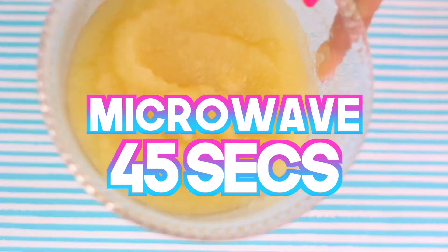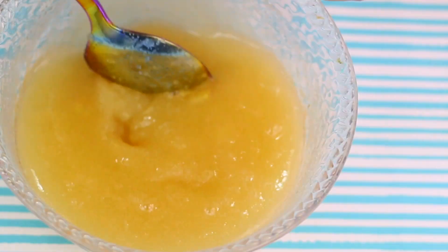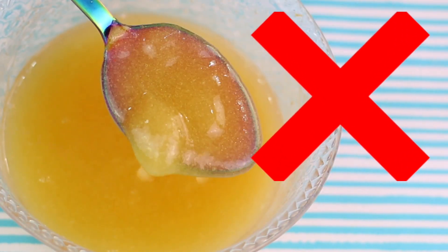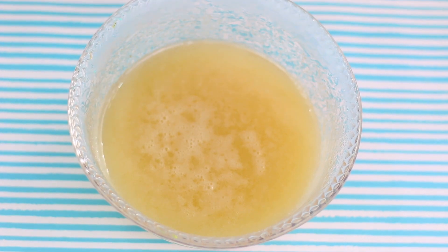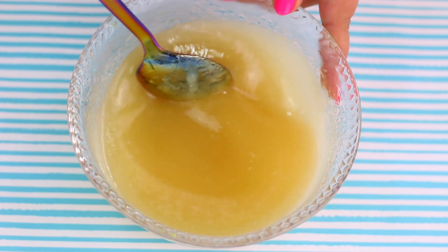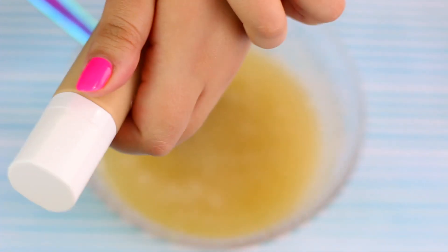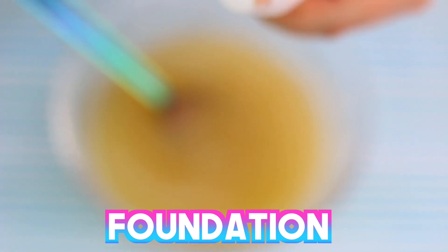Once the gelatine is completely absorbed by all the liquid it should look something like this! Now we are gonna heat it in the microwave for about 45 seconds or until the mixture is completely liquid! This is how mine looked after 45 seconds and as you can see it didn't melt all the way, so I will heat it again for a couple more seconds — and this is how it turned out!